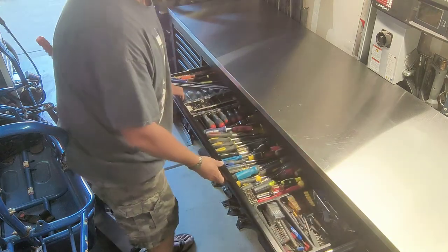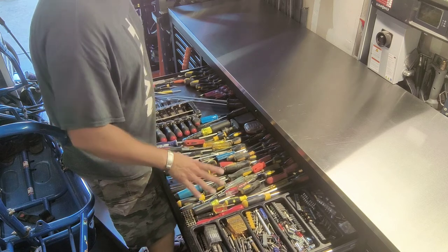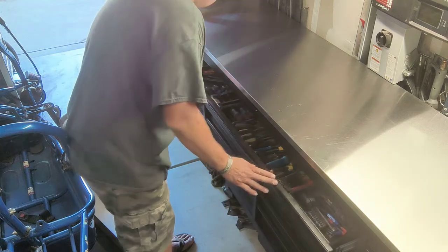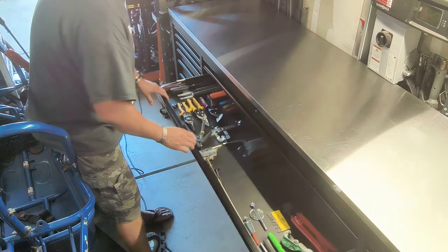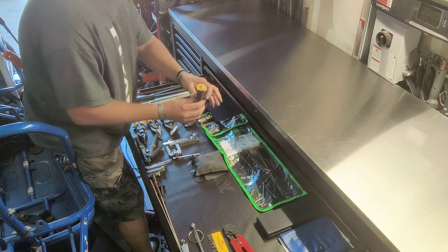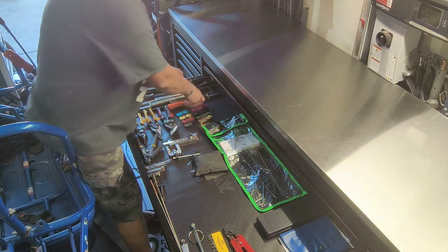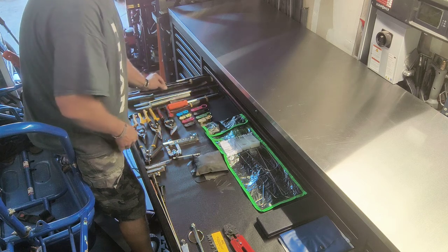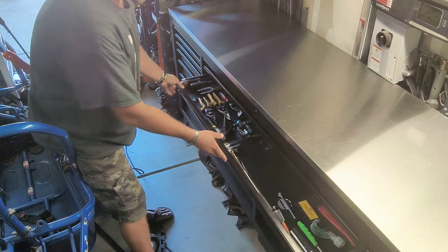My next drawer has all my screwdrivers. Again, each of the top three drawers is an inch in height for space. I also had to get creative with my pry bars — the handles on my bigger pry bar had a much larger end, so I ended up trimming it down just to make sure it fits. It's all based on personal preference.